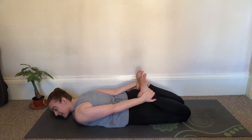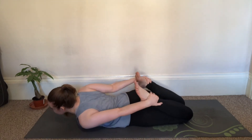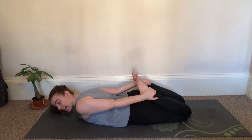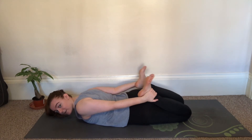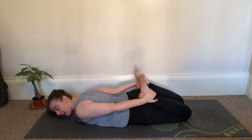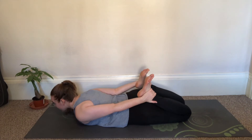The next step is coming into the full expression of bow pose. Some things to consider: we want to make sure that our core is engaged before inhaling upwards. We also want to think about our feet — having our feet flexed, kicking our feet kind of back. So the way we get into this pose is having that core engaged.